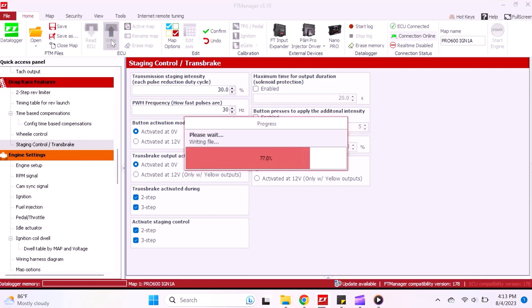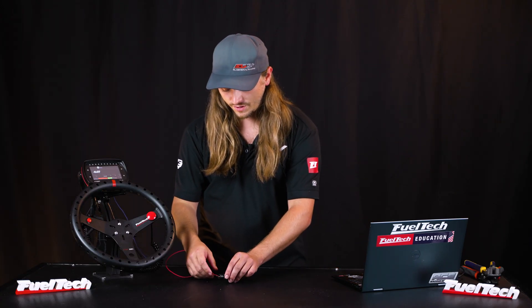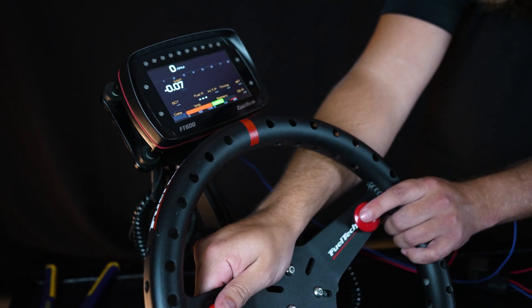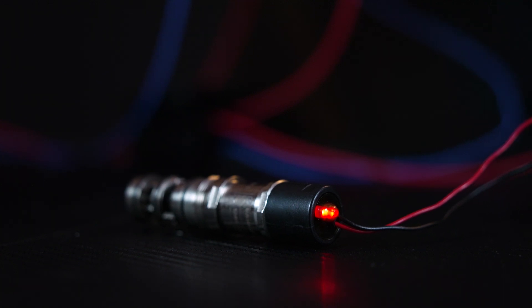Now we go back to the real part — let's make sure our trans brake and staging button are working correctly and see if this thing lights up. Trans brake slides up solid. Hold the staging button — you can see it and hear it pulsing; that thing's moving on the table.